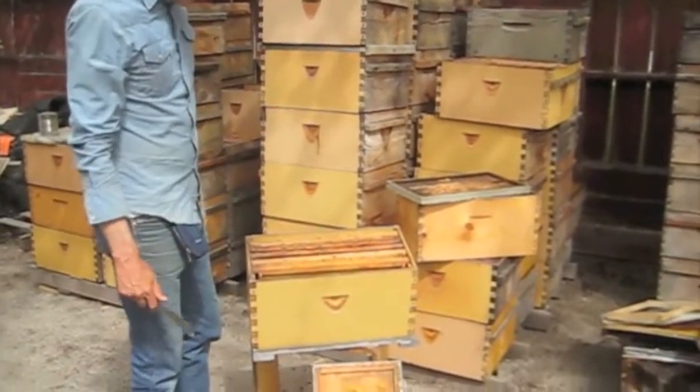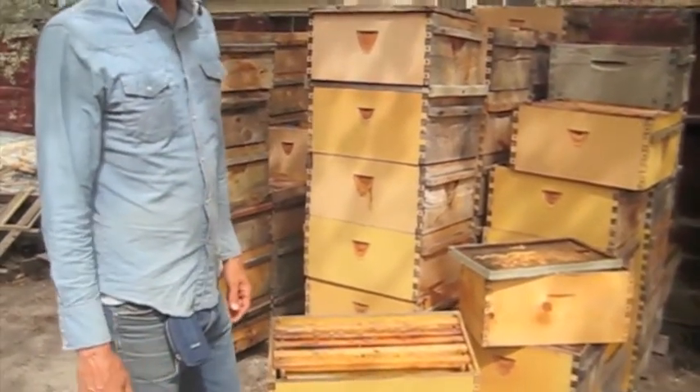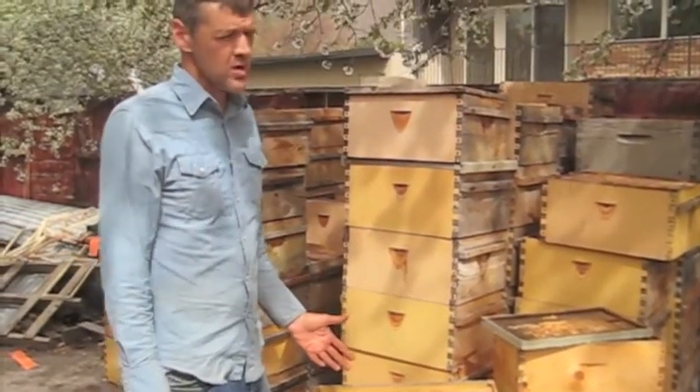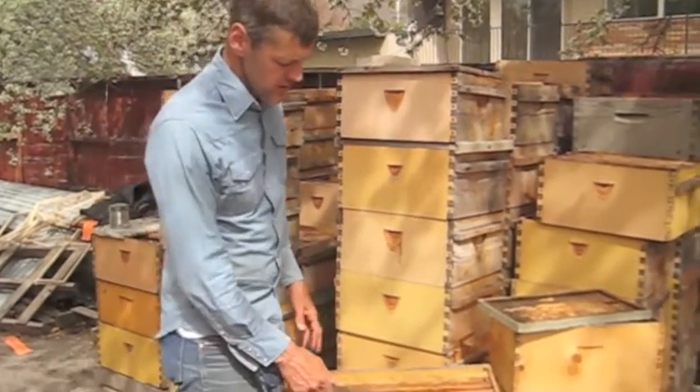If you have a hive that died during the winter, there's a question that's often asked: what do I do with the old comb? The old frames of honey — can I reuse them? Let's have a look at this hive.